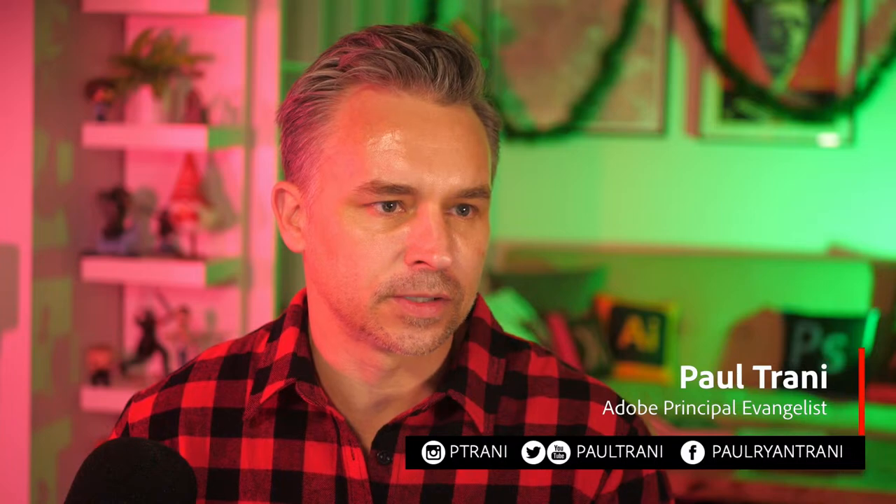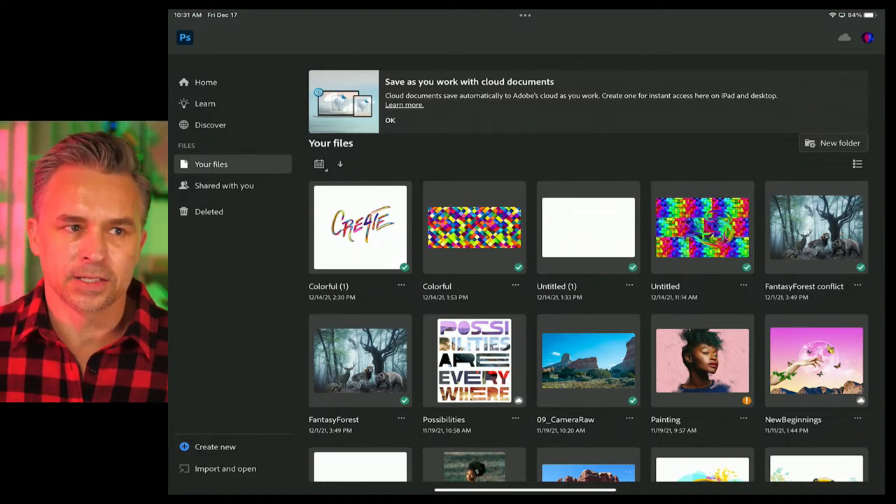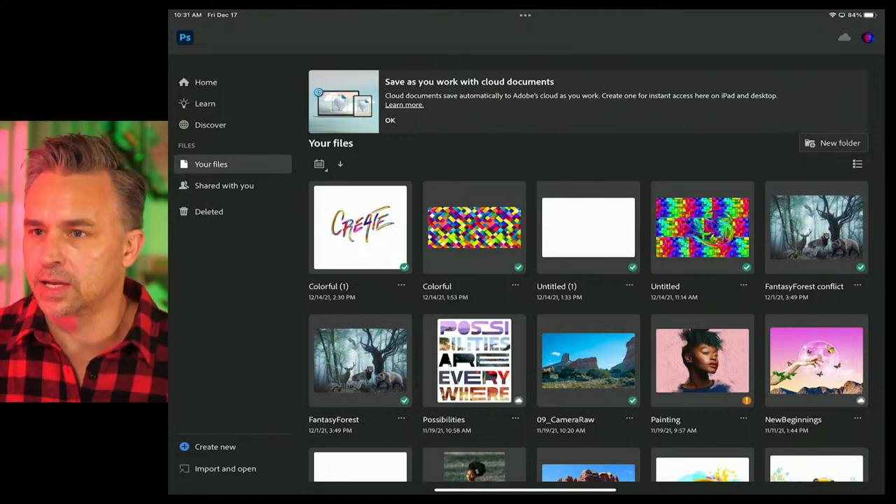Let me share my screen. We'll jump in here. Waiting for some files to sync. Here we are in good old Photoshop on the iPad. So hopefully you're into this — that's where I'm going to start out. Let me just reorganize this a little bit, maybe make myself a little bigger. You should be able to see that I'm just working on my iPad like so.